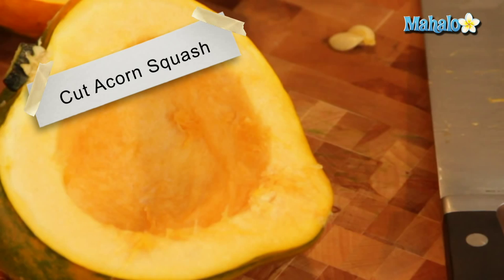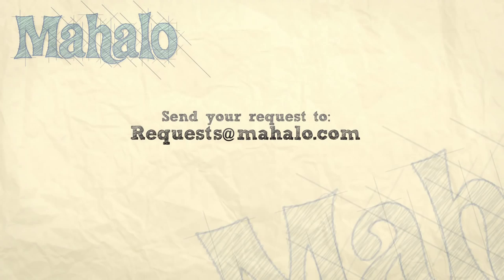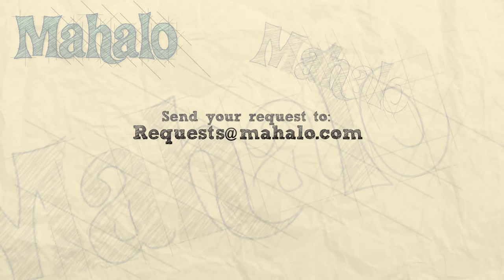Thanks for watching. Make sure to subscribe. And if there's something that you want to learn how to make, send me an email at requests at mahalo.com. Don't forget to check out our other great videos. We'll see you next time. Thank you.